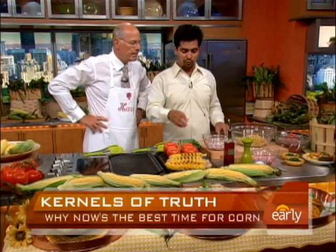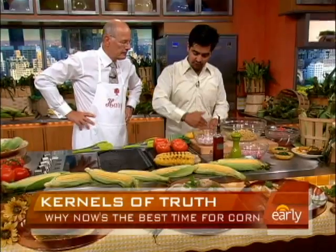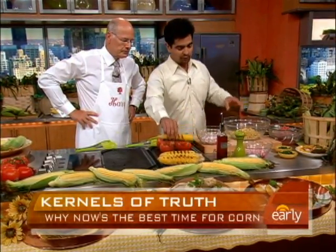I've actually taken it off the cob. If you have a chance, just work it down — I don't recommend standing it up. Just take your knife and run it down each side, and that's what I've done over here.